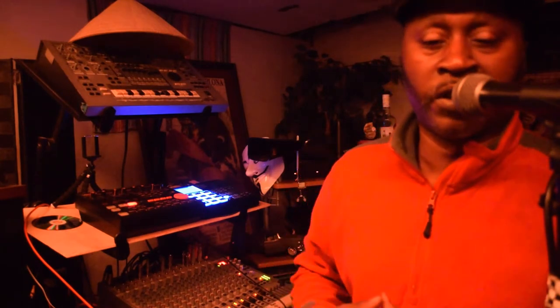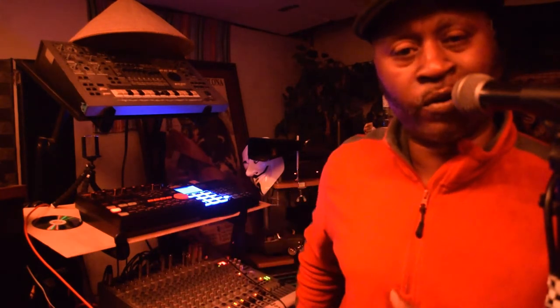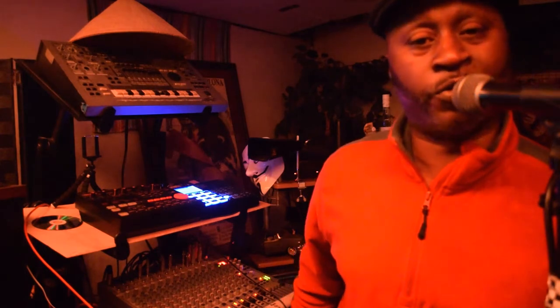All right y'all, once again I'm gonna go ahead and try to keep on mixing it up. Some of the bass sounds are being tweaked out with the Rolling MC303.